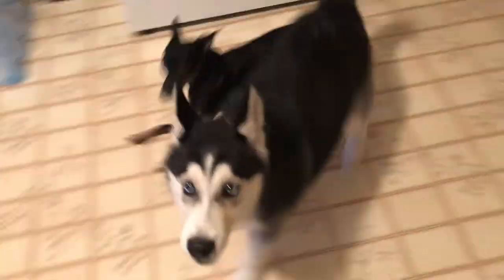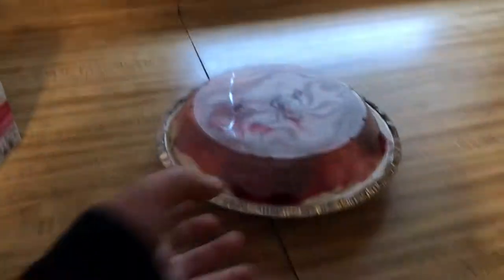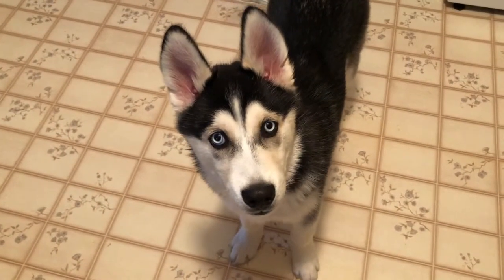You excited for this cheesecake? Are you excited? Time to check the cheesecake. You ready? Too bad you don't get none.